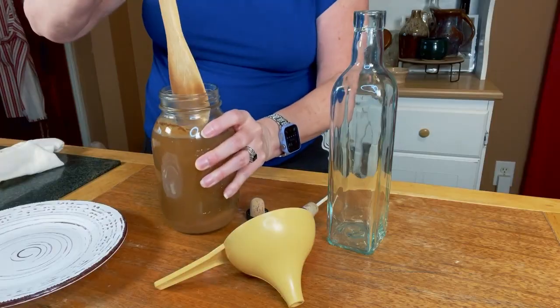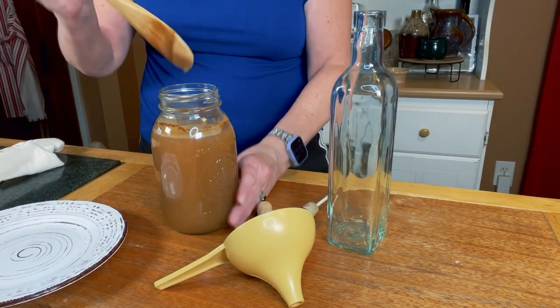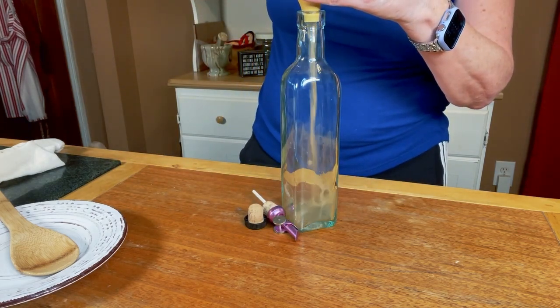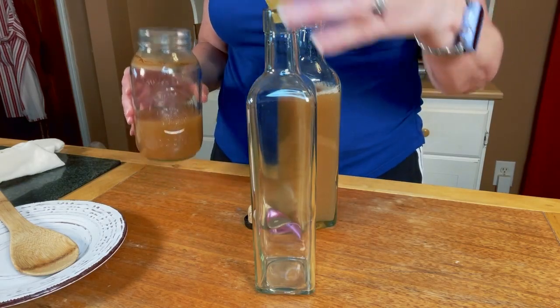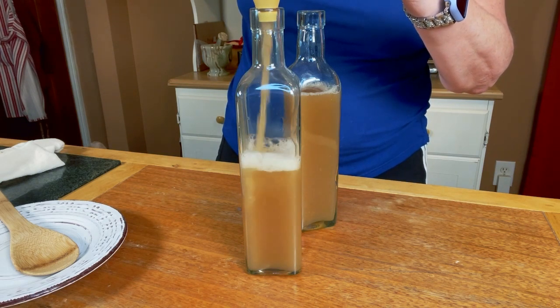It's been four weeks since I strained my apple scrap vinegar, and it's time for our final step. First thing I'm going to do is stir — we've got some beautiful mother at the bottom. This last step is so easy. We're just going to take a funnel. I've got a slightly tinted jar here — a bottle would be more appropriate, I guess — and I'm going to pour this in. I also have one that's more clear; either way works. Now I have amazing apple scrap vinegar for using just like I would apple cider vinegar.